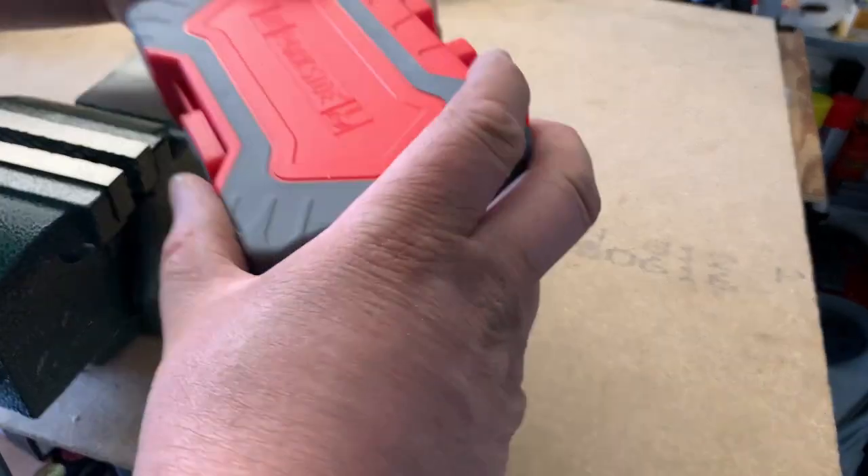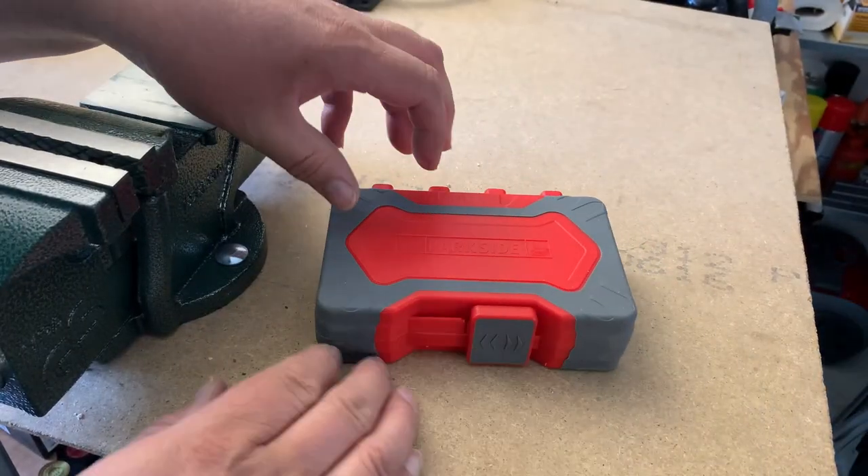That was a little cleanup. So let's look at the next set of drills.